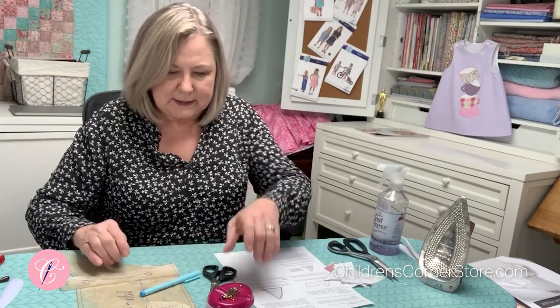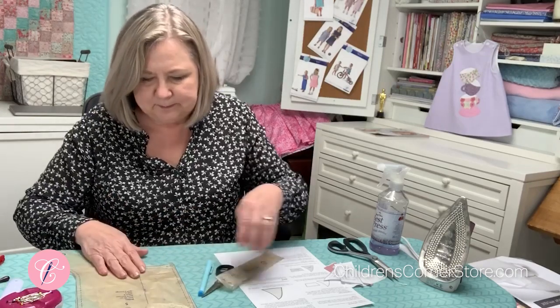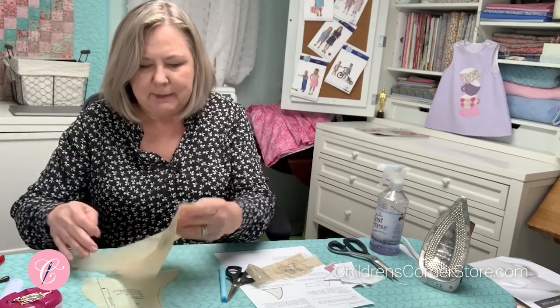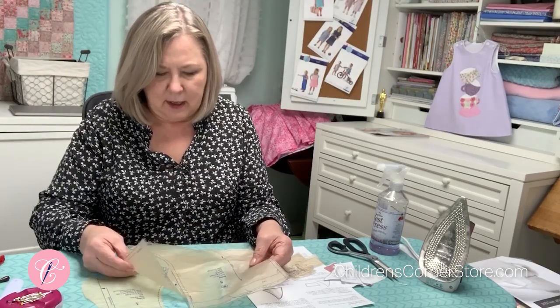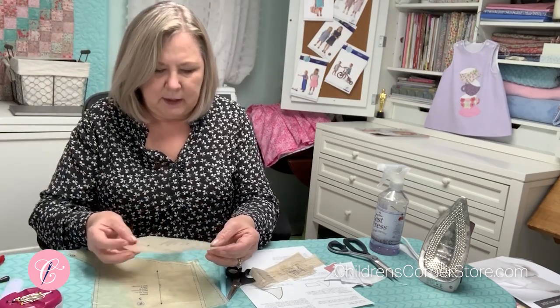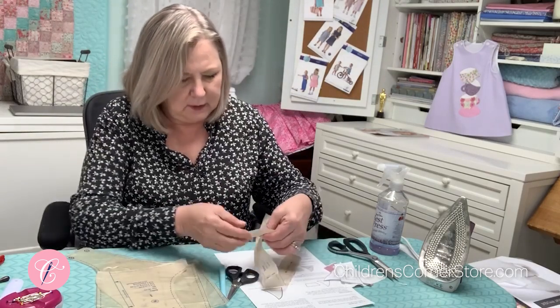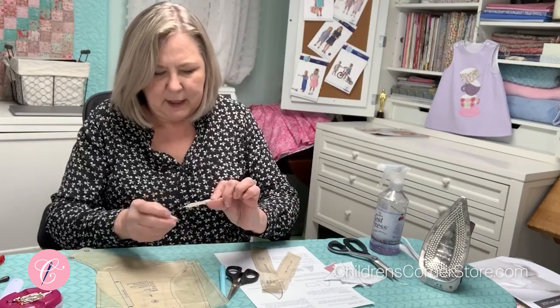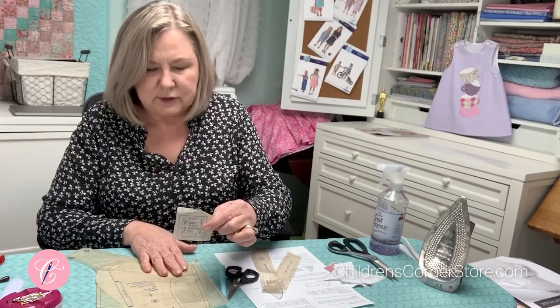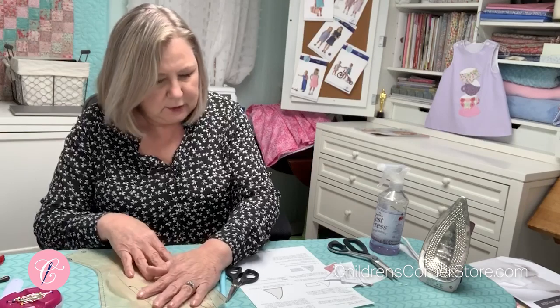You're going to need some things to get together. You will need your basic sewing supplies and then out of your bailey pattern, the boy version is view B. You need the front and back patterns for view B — they are pieces four and five. And then you will need the bib, which is piece number one, and that's for both views. There's a little tab that will be a loop to hold the strap together in the back where it crisscrosses, and then your strap.